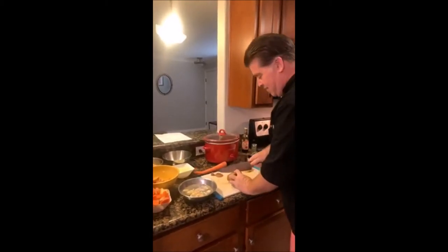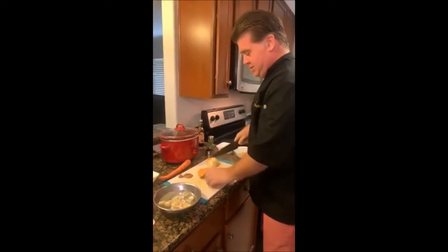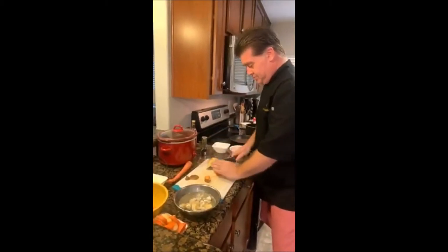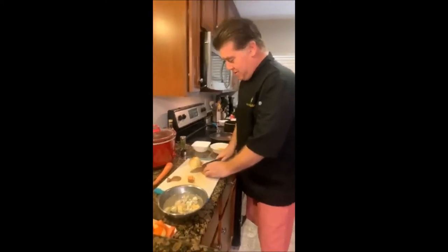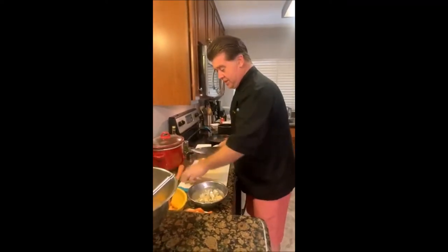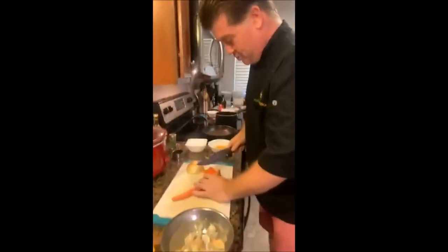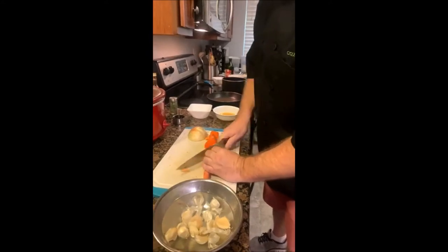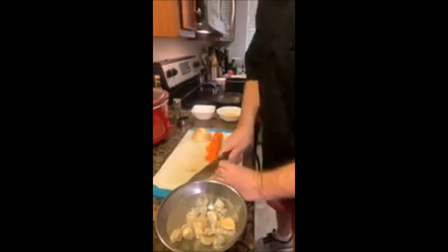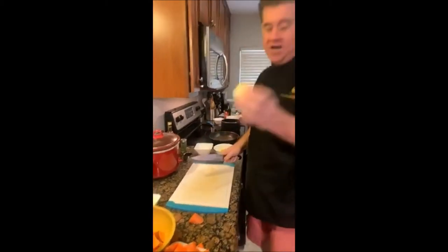When it comes to the sweet potato, I cut it in half, then in half again, one more time in half, and then into one-inch pieces — you can see them right here. For the carrot, I cut at angles: you turn it, cut at an angle, turn it, cut at an angle, until you get a bunch of nice one-inch angled cuts.